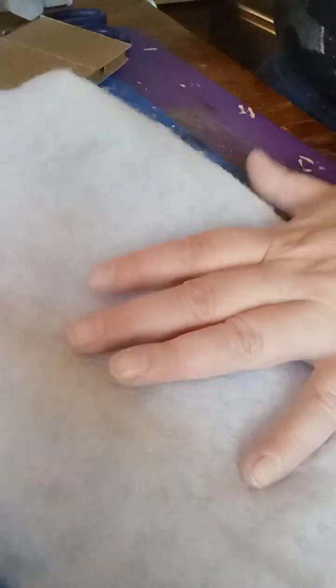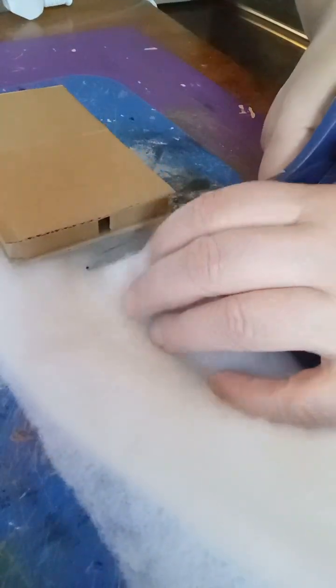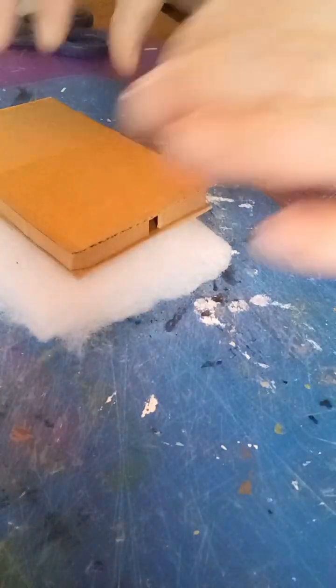I usually cut about a foot and a half, two feet square of quilt batting for a project like this. I lay it out and I put down my mattress and I wrap it in the quilt batting, just trying to figure out how much quilt batting I want to use, where to cut it, that sort of thing. Have a little play, see what works best for you. One thing that I do like to do is to make sure that I have most of my quilt batting on the top of the mattress.